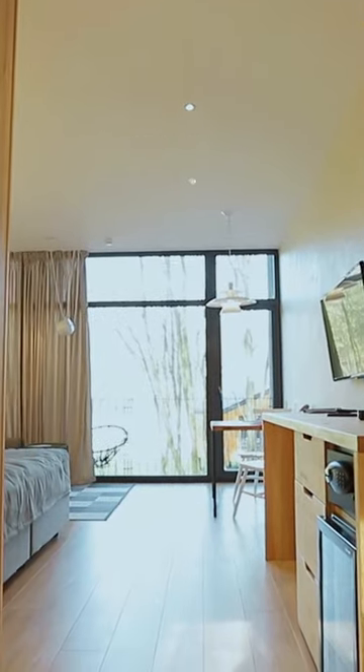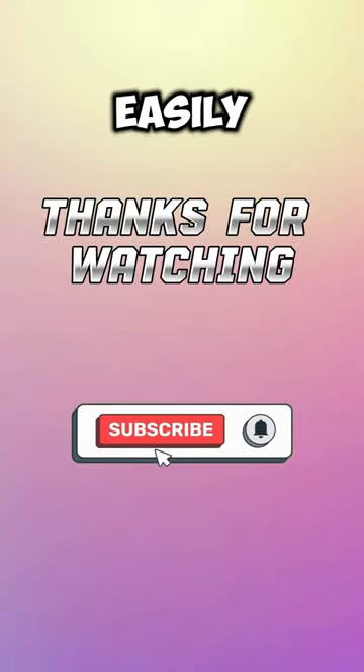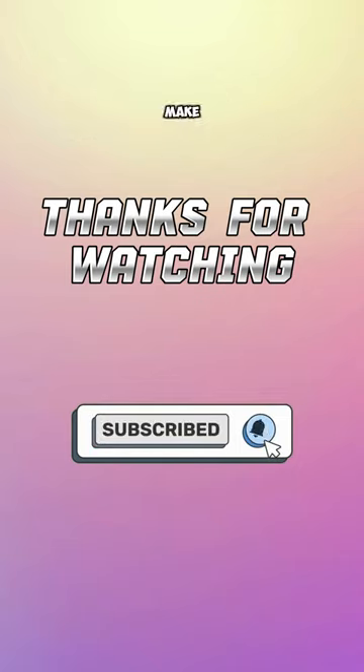By applying these tricks, you can easily get rid of these unwanted spiders. Make sure to subscribe to my channel.